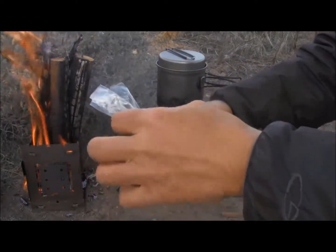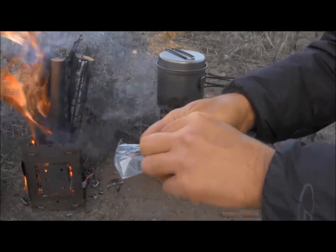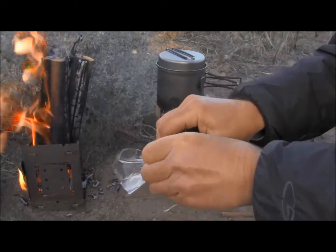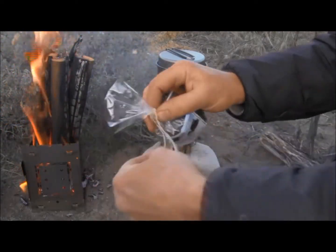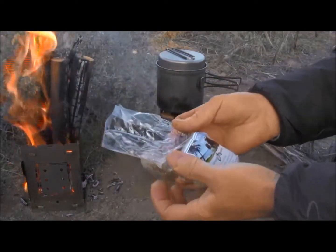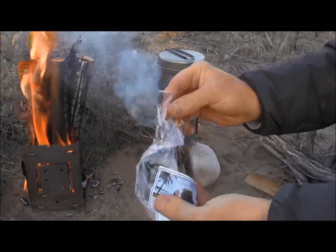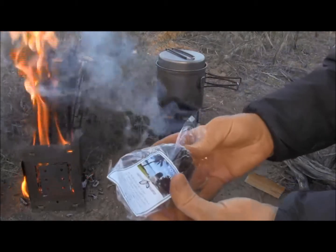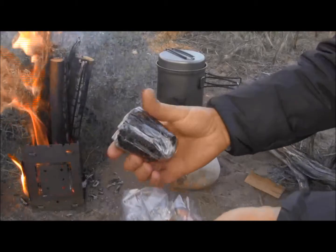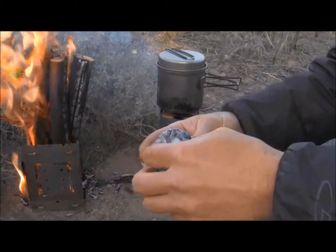This is Coco Samoa, made from the cocoa bean through a traditional process in Samoa. This is the way they've been doing it for years and years, and it's a very popular drink in Samoa. People around the world are discovering how awesome it is, and it has a lot of really great health benefits as well.